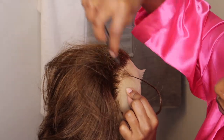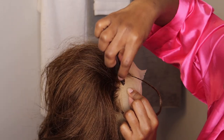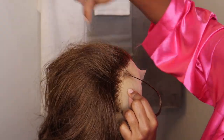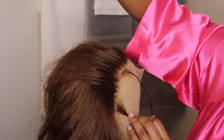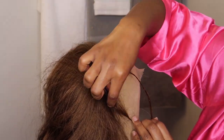On a pretty decent wig it takes me five to ten minutes. A wig that needs a little bit more work might take me up to 30 to 45 minutes. This wig was actually easy to work with, so thank god.